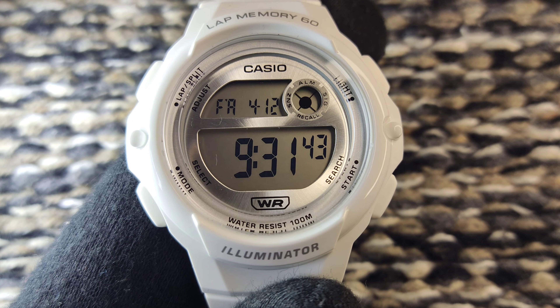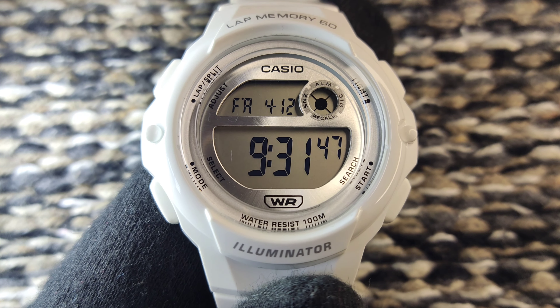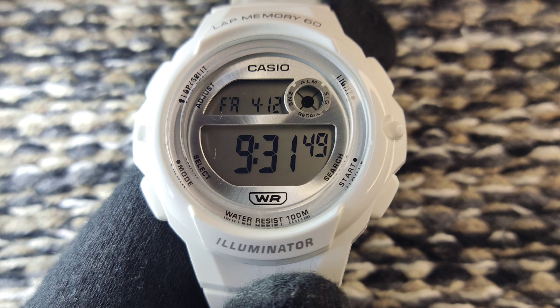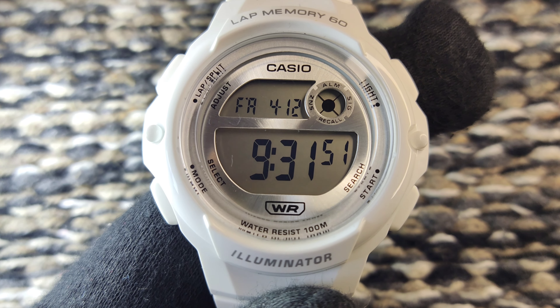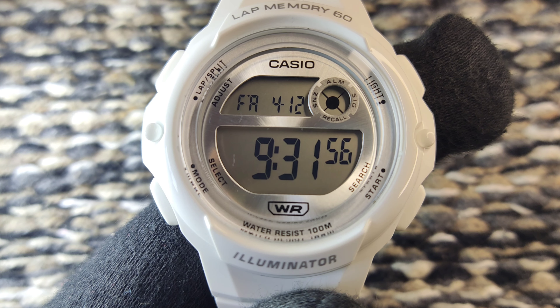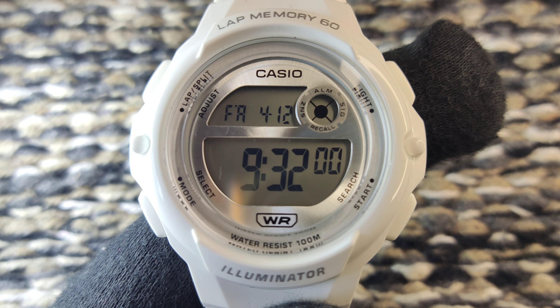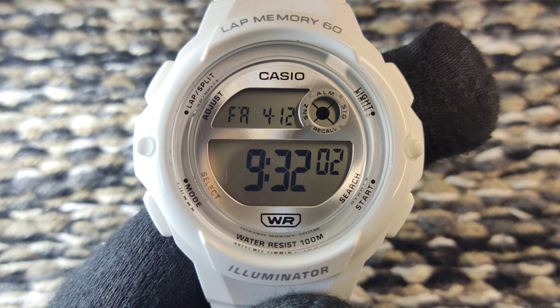This particular watch comes with 100m water resistance. You can take a shower, you can swim in the swimming pool. If you are going to a water park, you can enjoy the water rides and rain dance while wearing this watch — it is not a problem at all.